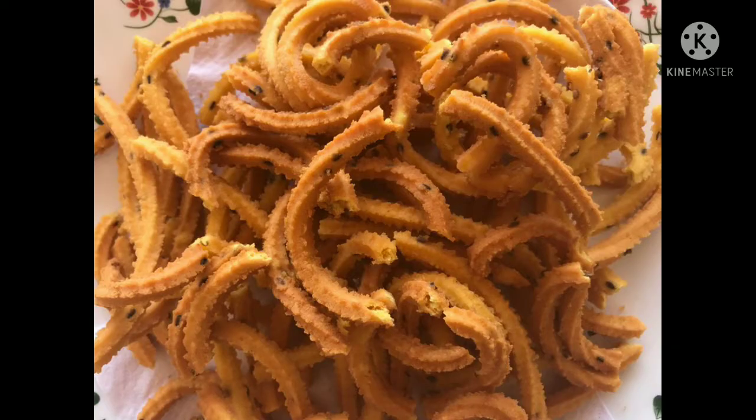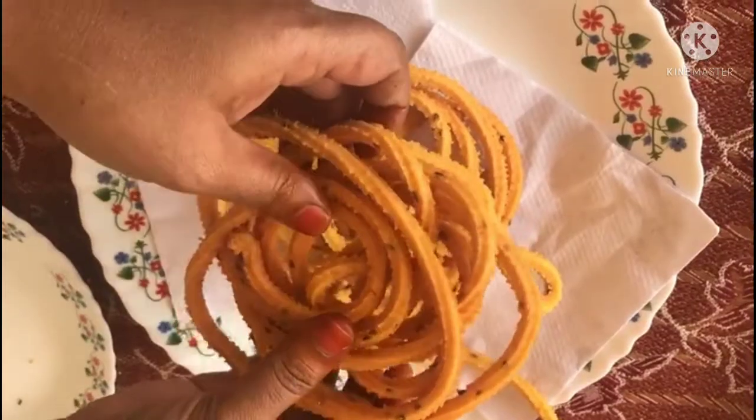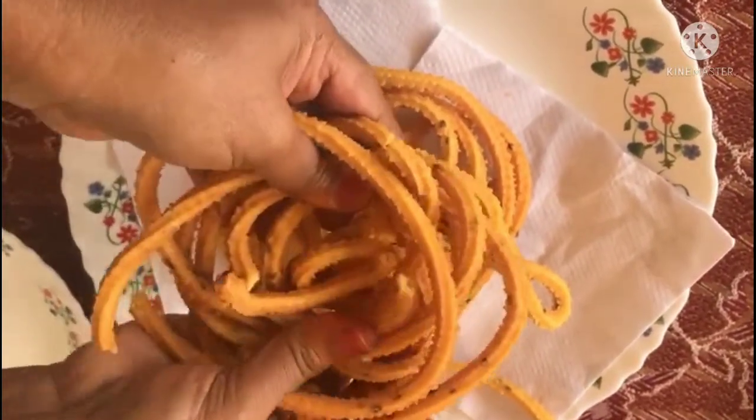Now, let's see how you can make the all-time favorite recipe. Let's see how you can make the meat tasty and crunchy.